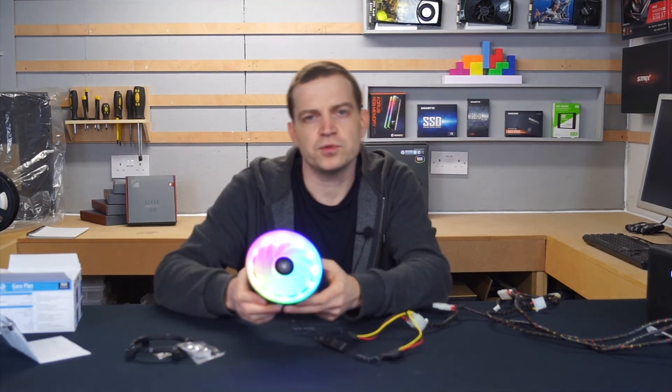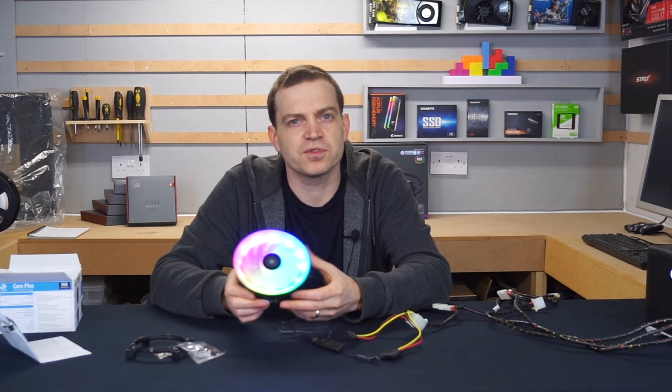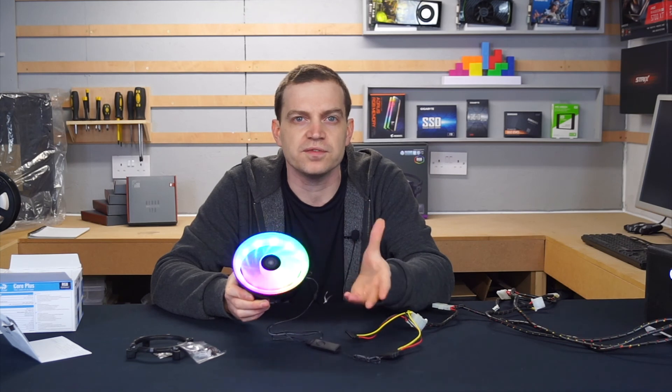This cooler costs roughly about £14, so it's on the budget side of things, but it really will make a statement piece in your machine for very little cost. So if you've got something like a stock cooler and just want to switch it over, this is probably quite an ideal thing to go for if you want some RGB.